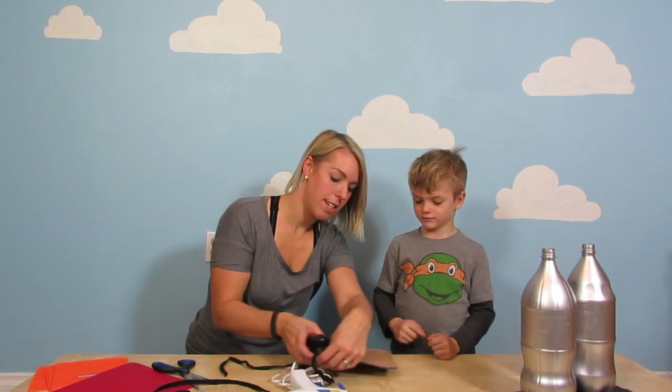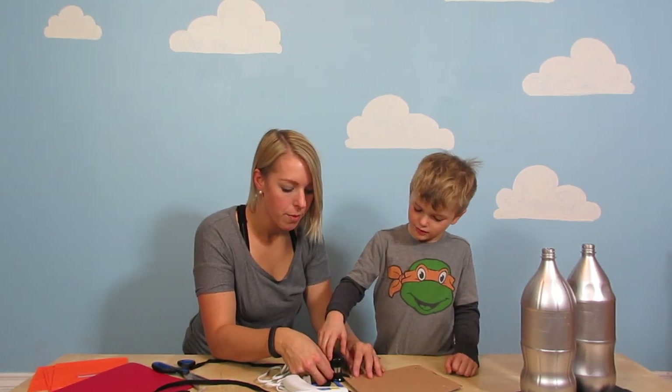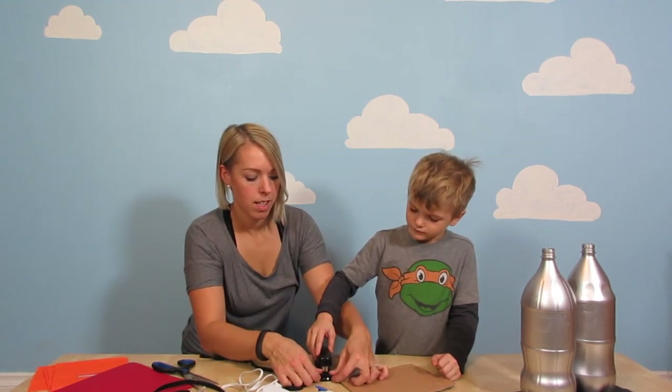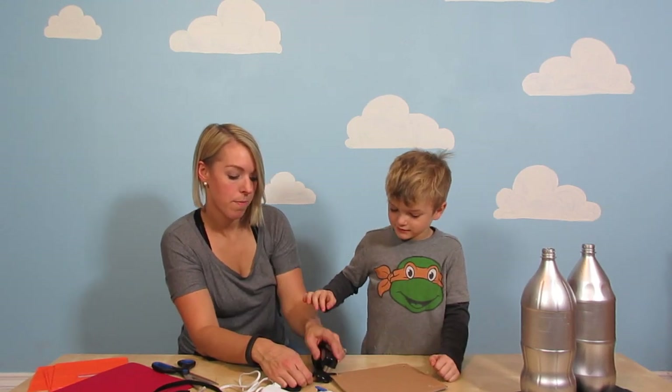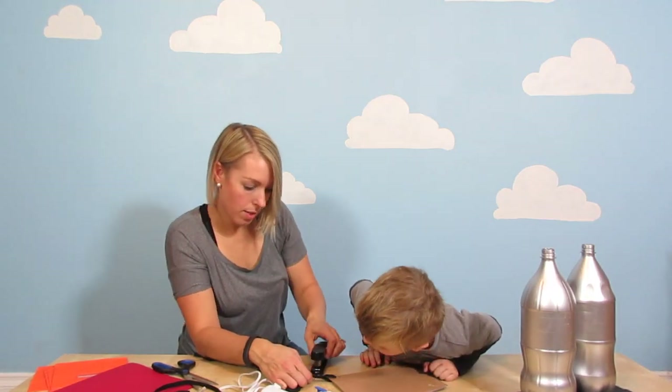And then I am just going to very easily staple it. So Zeffy, why don't you help me push down on the staple here. Just right here. Okay, so just push. We'll make sure you're in the right spot, just make sure that it is there. Okay, yeah!